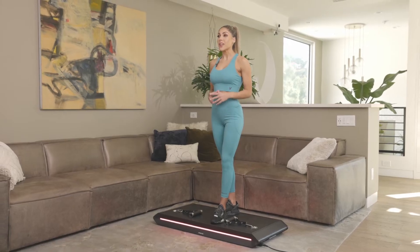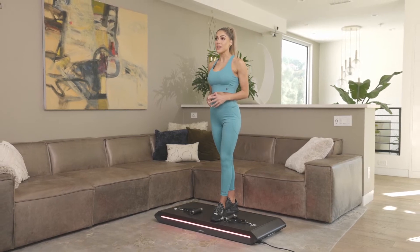Both the V-Form Trainer and the Vitruvian Trainer Plus operate by smart algorithms that constantly respond to the way you move, your range of motion, and the speed that you're performing an exercise. The weight rapidly adjusts up to 50 times a second to both challenge and support you to maximize each rep.